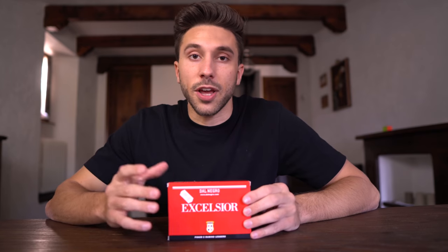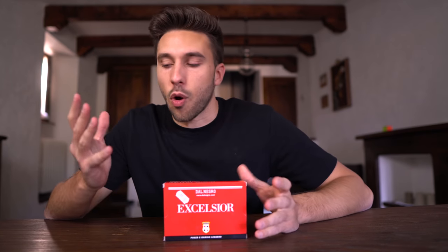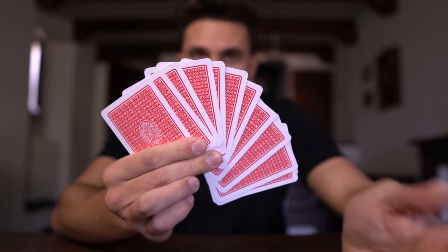This is a card spring, an iconic card flourish in which you shoot cards from one hand to the other. I have never attempted a card trick in my entire life, and I don't even know how to hold cards properly. But I'm really curious to see how long it's going to take me to learn how to card spring, starting from now.